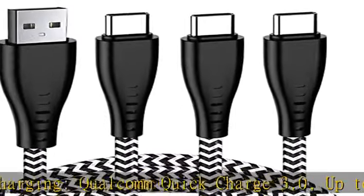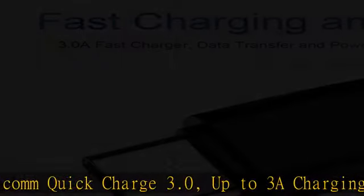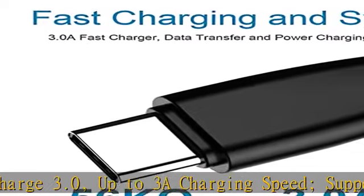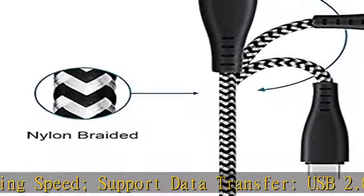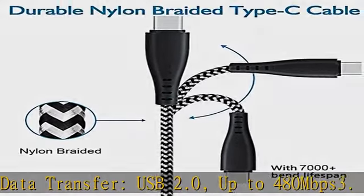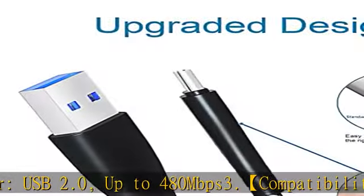Also compatible with LG V50 ThinQ, V40 ThinQ, V35, V30, V30S, V20, V30 Plus, and Moto Z2, Z2 Play, Z2 Force, Z2 Droid Edition, and Moto Z.